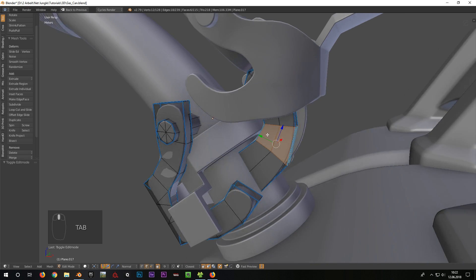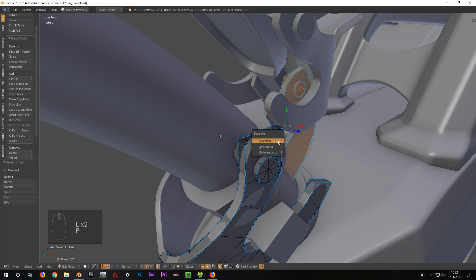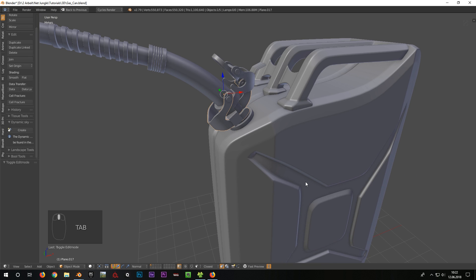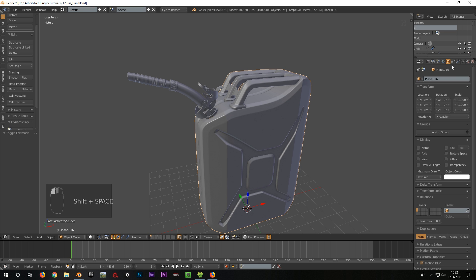When I want to separate a part, I go into edit mode, select all parts I want to separate, press P for the separate menu and choose selection. By doing that, a new separate object from our selection is created. I leave it at that however, since I like the segmentation as it is at the moment.